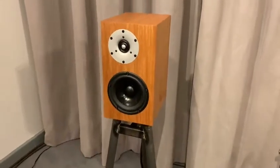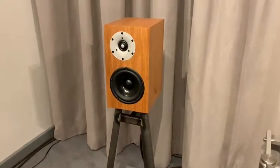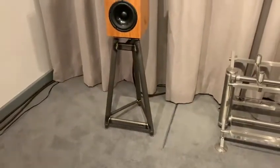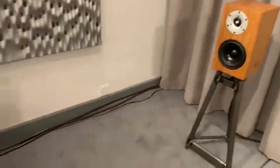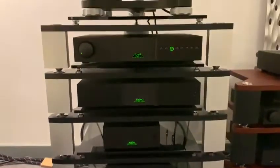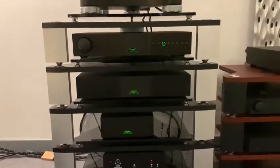We're going to be using the Swift Brigadier MU-2 SE's with the solid steel SS6 stands. The system we're going to be using is from Naim's Classic Range — it's the 202-200.